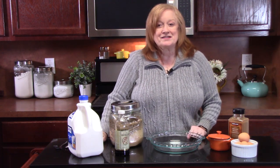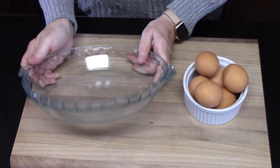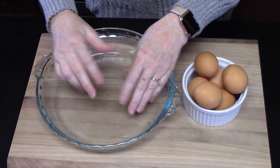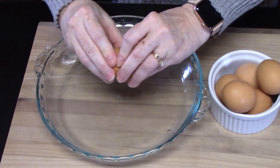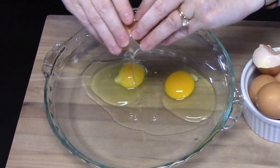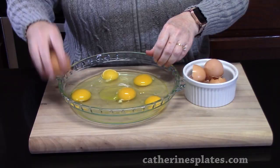The first thing we're going to do is make the egg-based custard so that we can dunk our bread into it. We're going to crack six eggs. I am using a pie plate because it's thin and narrow — it will be good to put the bread in and get it nice and soaked. All right, just crack the six eggs.